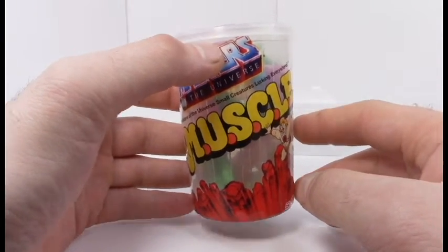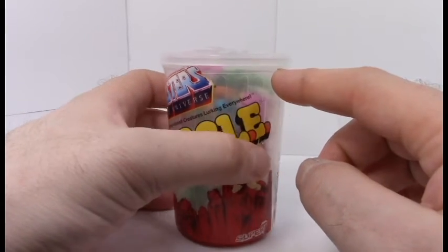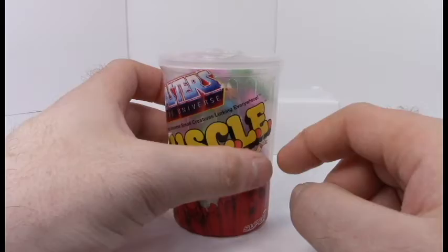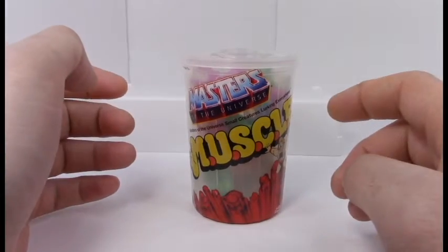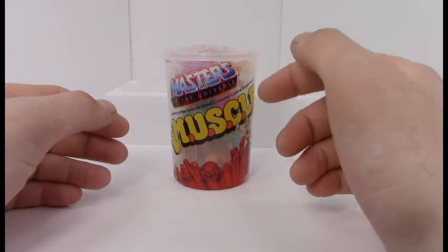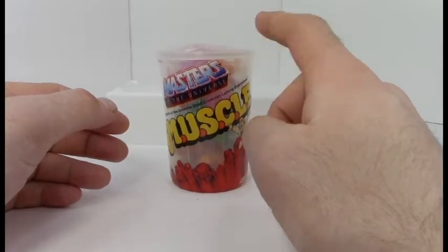I'm really impressed. I only briefly popped open the top so I didn't have to fumble with it on camera, so I was able to peek inside a little bit and see the quality of the figures. I'm very impressed, so yeah, let's get on to unboxing this thing. Each one of these trash cans holds about twelve little Masters of the Universe MUSCLE figures.